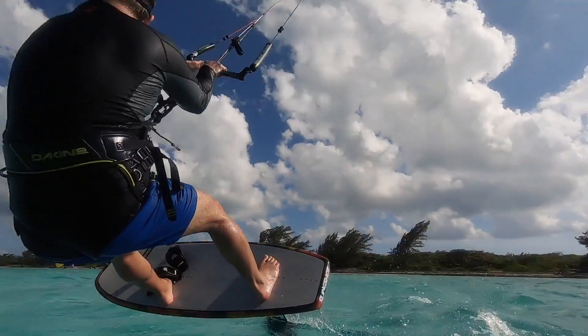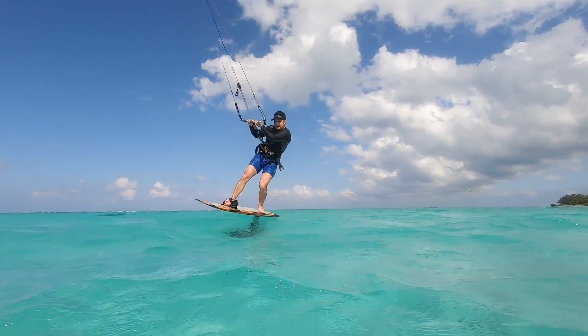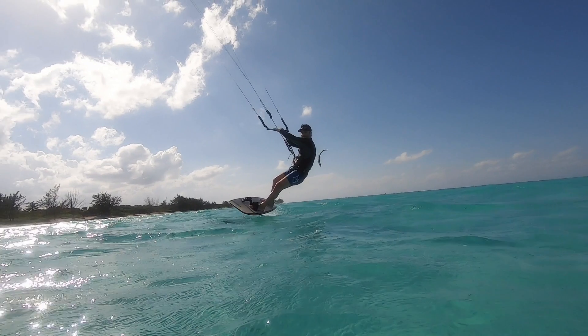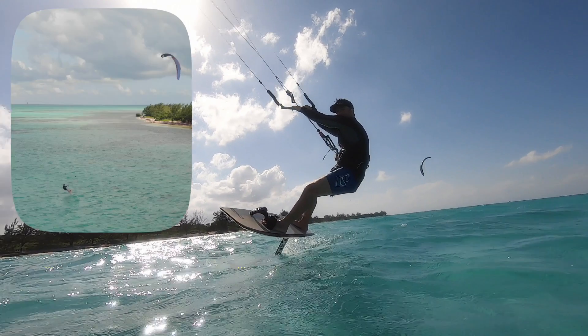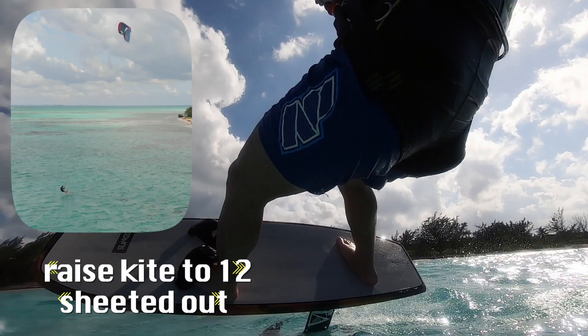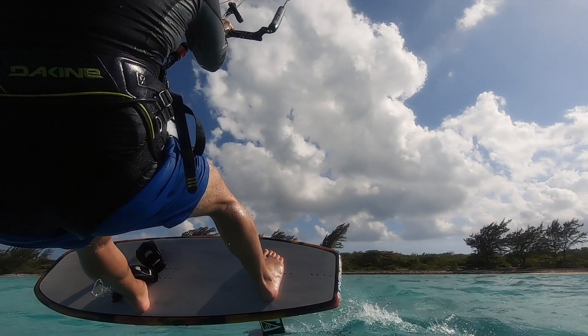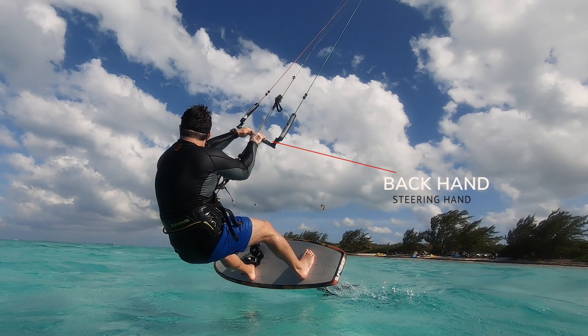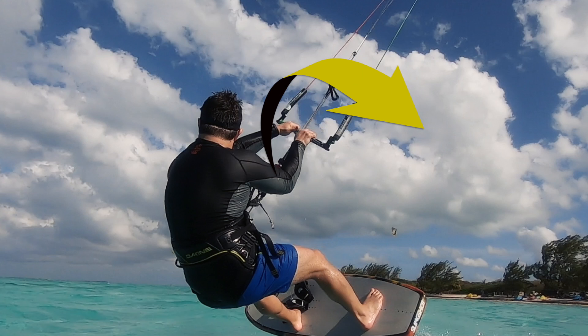To begin, you're going to want to enter this transition with significant speed. The smaller the front wing, the more velocity you will need. Raise your kite up to 12 o'clock slowly and sheet it out, remembering that your backhand going into the maneuver is going to be the steering hand. If you steer the kite up too quickly, you may have a difficult time turning sharply upwind and instead may begin to get lifted too early in the transition.